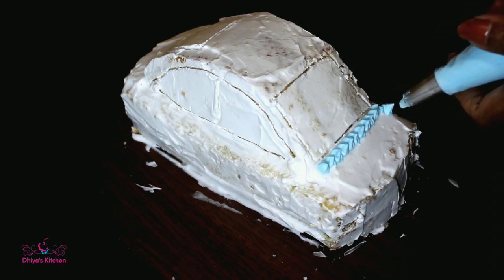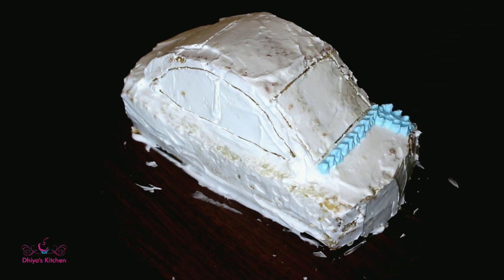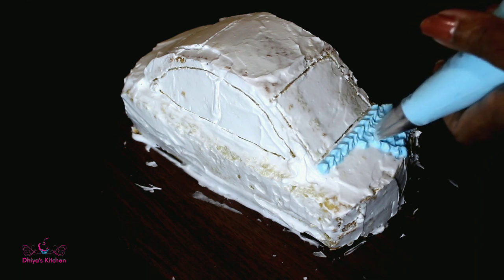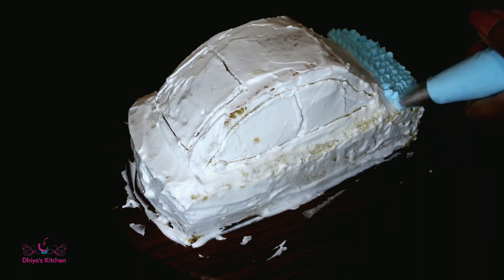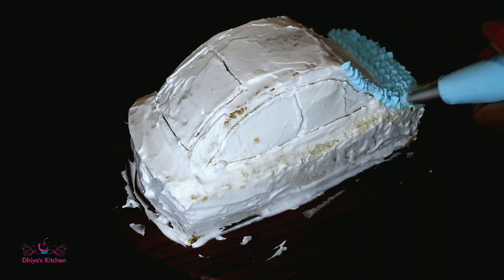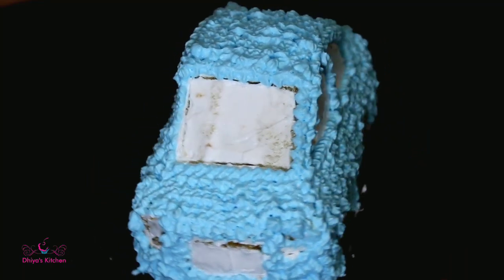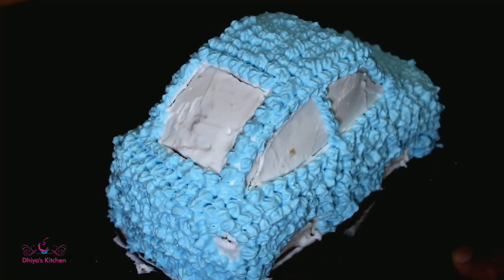I am using blue and white color. We will cover the glass with white color. Now we have blue color on the car body, white color on the glass, and white color on the wheel and light.